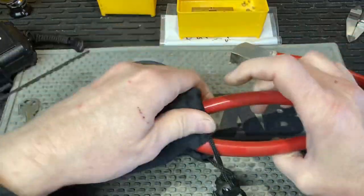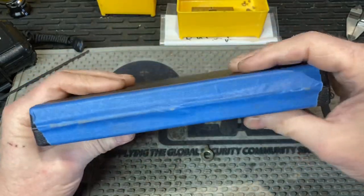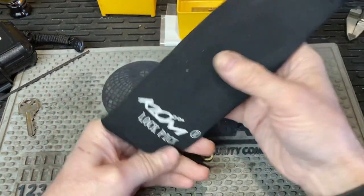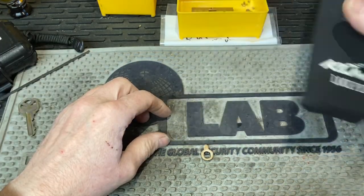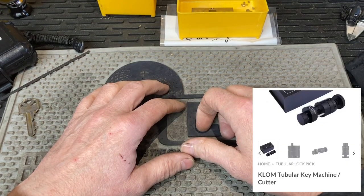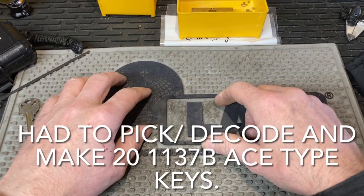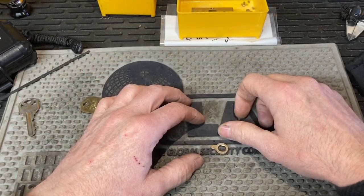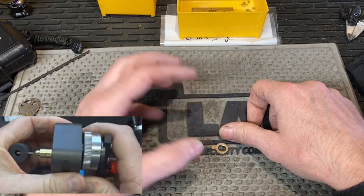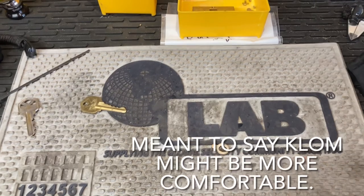This is coming in a carry bag — my Lishis came in this case here, which I've already broke the hinge on as you can see from the painter's tape. Klom also has their little pocket cutter — kind of an HPC offshoot of the tubular ace type of keys. I have a hurdy-gurdy made by A1, and I actually had a job a couple days ago where it would have been real nice to have a different style — it hurts my hands when you try to hold it. The ace one has a little bit easier way to hold it while you crank it.